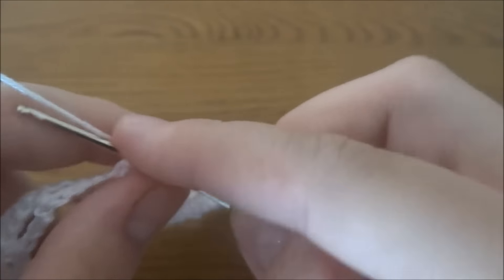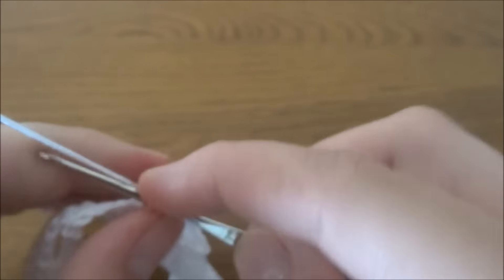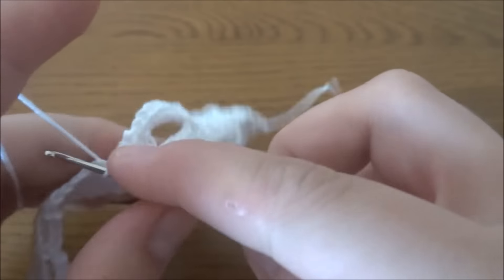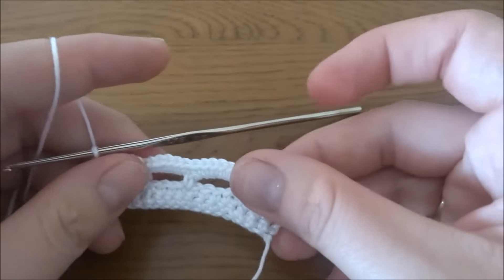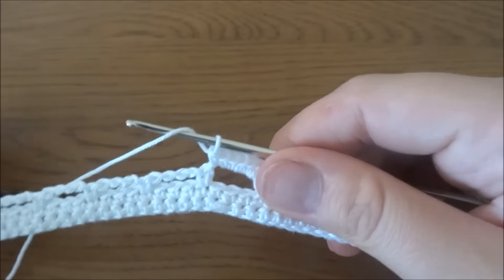Continue into each chain-four space working six single crochets — one, two, three, four, five, and six. Repeat this pattern in each chain-four space across the row.